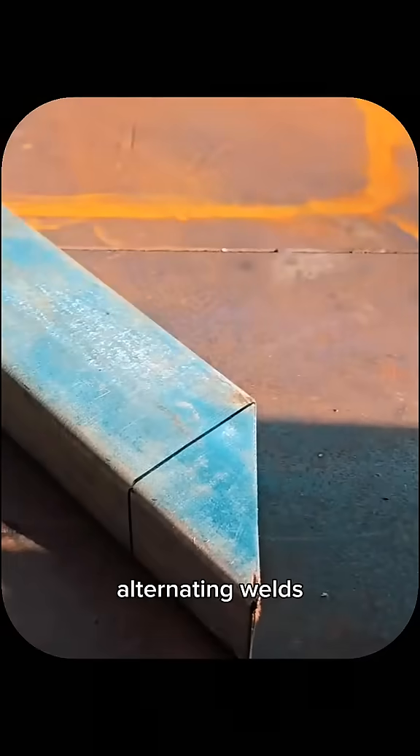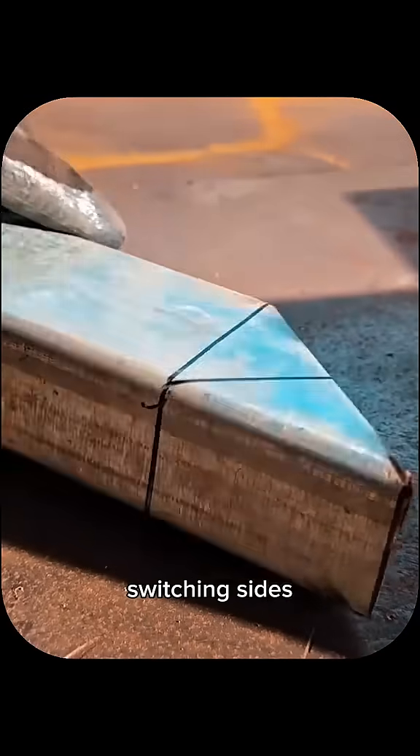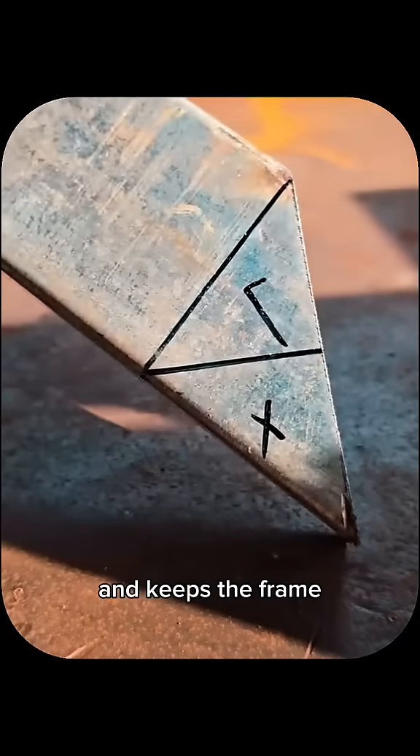Step 3: Use short, alternating welds instead of one long bead. Switching sides spreads the heat evenly and keeps the frame straight.